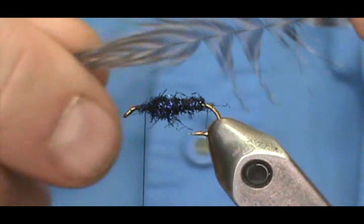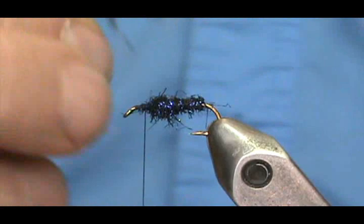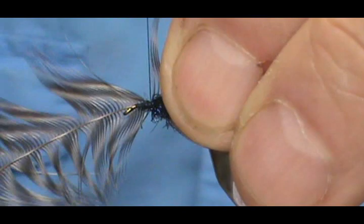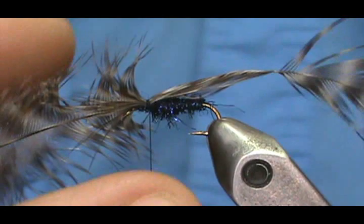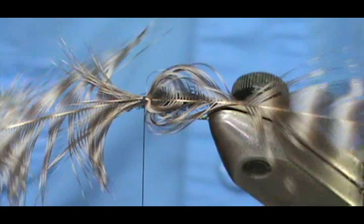I'm going to take a grizzly hackle and see how long it is. That section in here is pretty good — we want the wing to be a little longer than the hook itself. I'll tie it in right there, put three relatively loose loops on, take the angle and pull it through. We want that wing to go just to the back of the body.